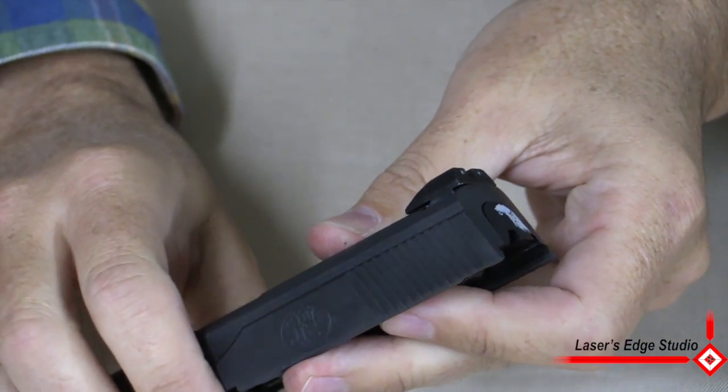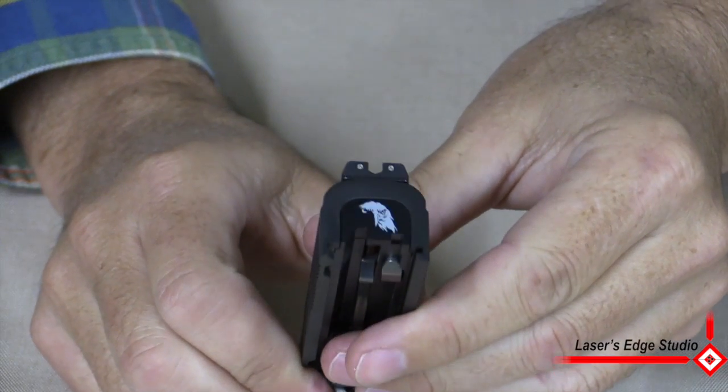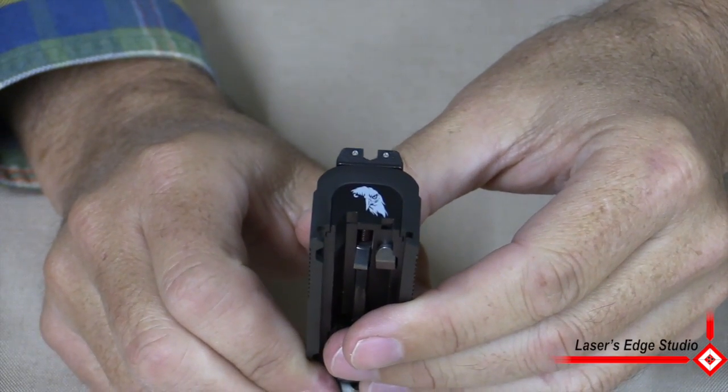You can see the beautiful fit and finish on the Laser's Edge Studio solid aluminum backplate. The installation is now complete. Thank you.